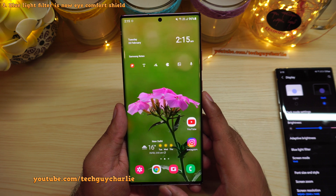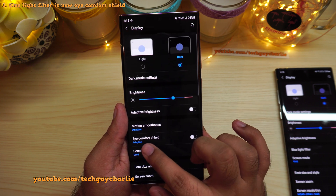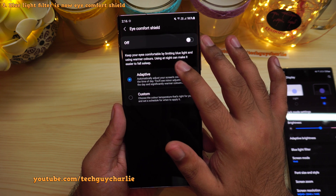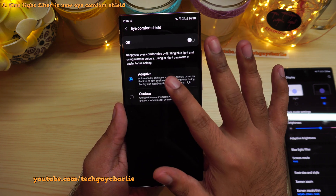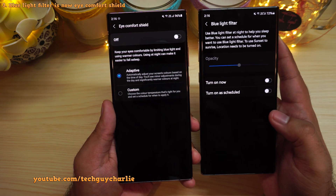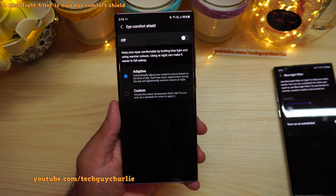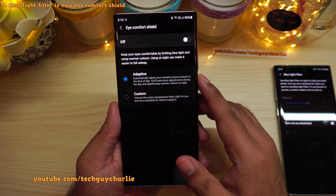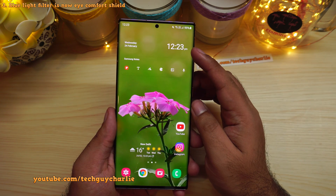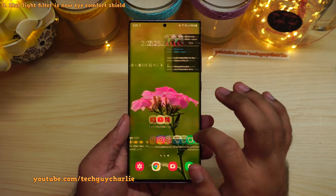The blue light filter has also been renamed to Eye Comfort Shield. Go to settings, then display, and you will see Eye Comfort Shield. This feature keeps your eyes comfortable by limiting the blue light emissions from the screen. You have two options: adaptive and custom. The adaptive option adjusts the screen colors based on the time of day — warmer colors at night and normal colors during daytime, which helps you sleep better.